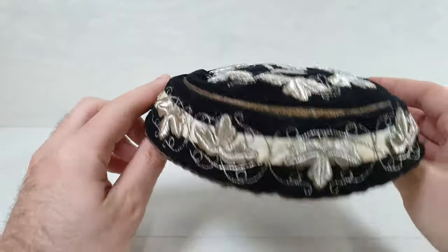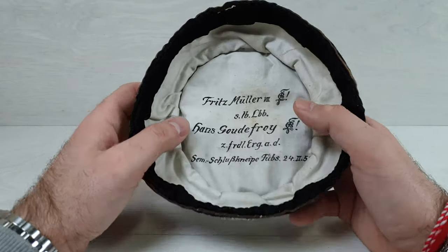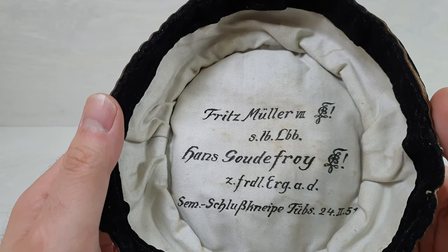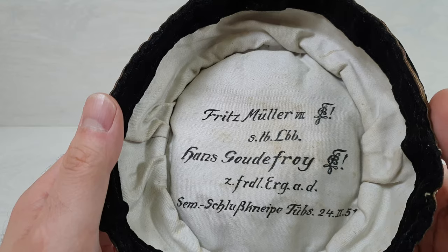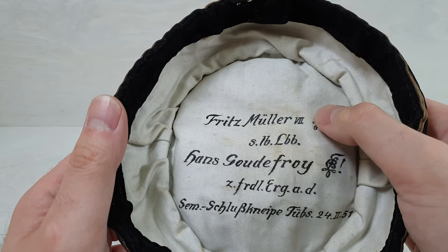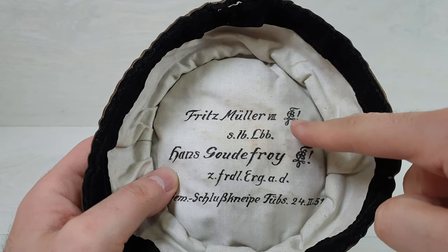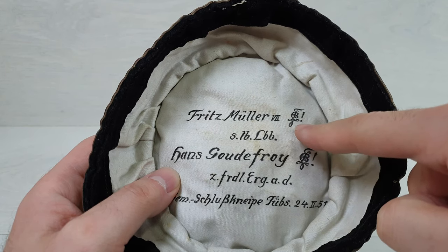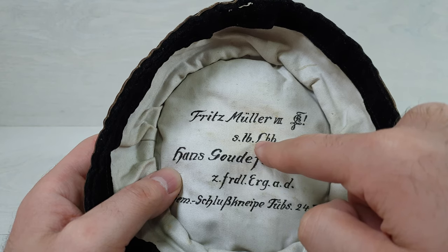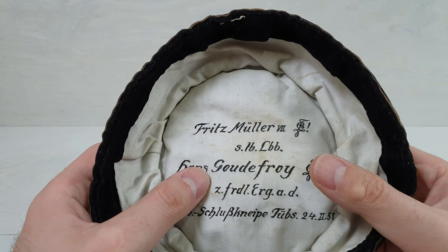Very good preserved condition. And the best part — when you look inside, we have a handwriting, a handmade writing which says Fritz Müller the 7th. And this symbol which I cannot tell if it's EILB or just LB — tell me in the comment section what you think of this symbol and what it represents. Then we have some S.LB.LBB, and another name: Hans Goidefroy.